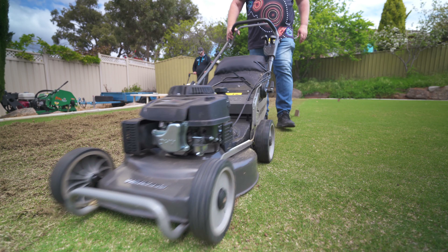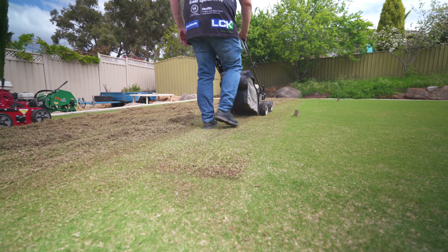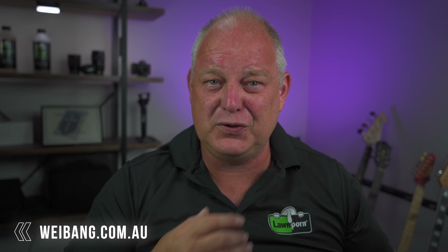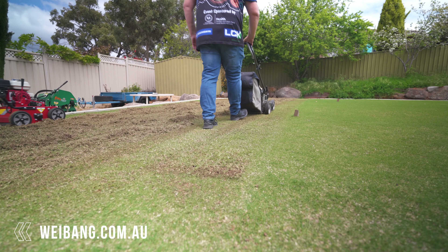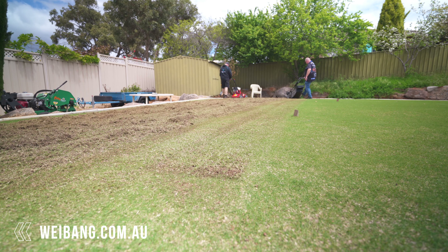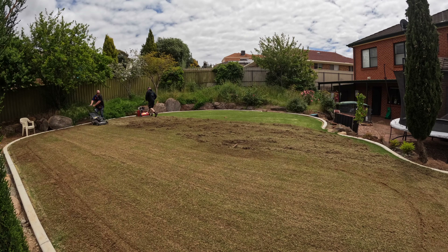We sucked up those de-thatchings with the Waybang rotary — that is a fantastic machine. It sucks it up no problems whatsoever. Really good unit for doing renovation, and the Waybang combo of using the de-thatcher and the rotary is a great plan to thin out your lawn during the season as part of a mini reno — something you do about two or three times a year during the growing season just to keep your lawn in tip-top shape without having thatch.